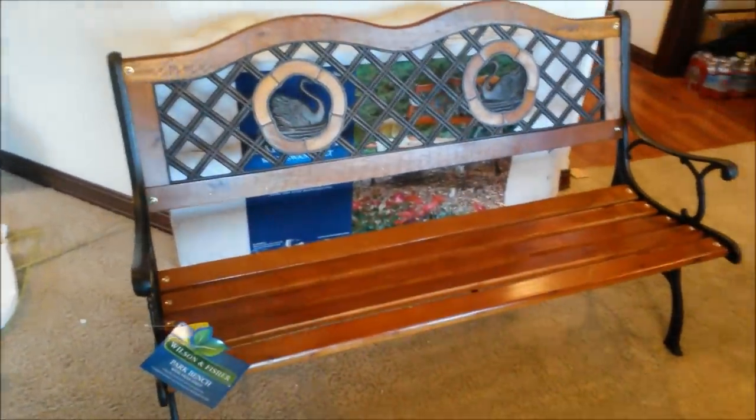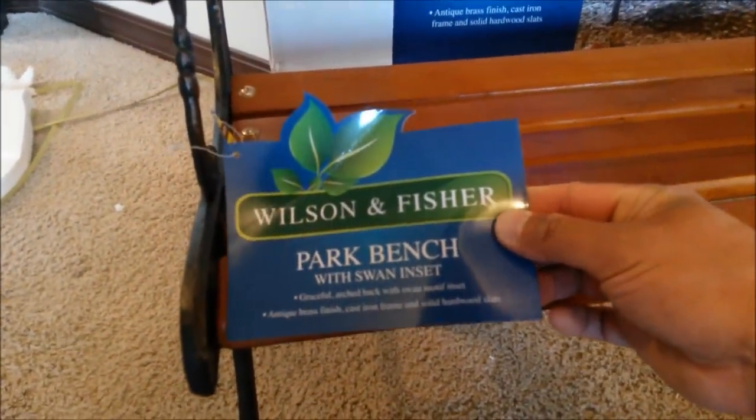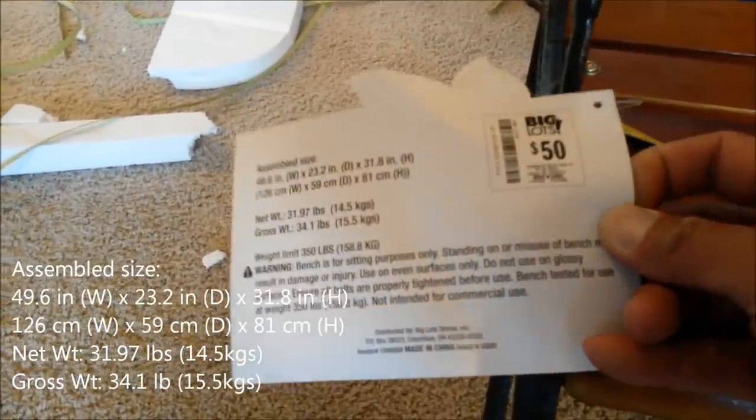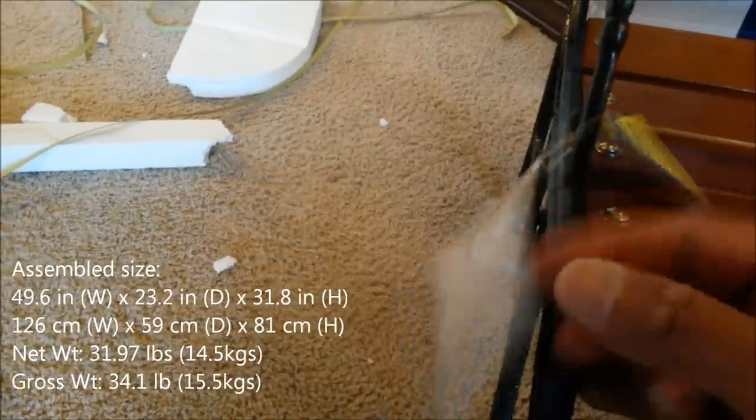Doesn't it look lovely? Now there's a tag right here. Let's read a little bit about it — it's an official park bench. Here's some more information. Notice the weight limit says 350 pounds, so do not exceed that.